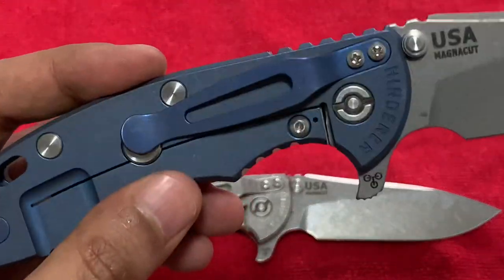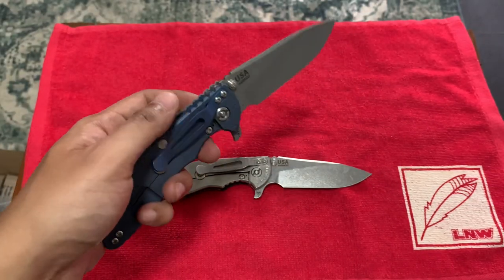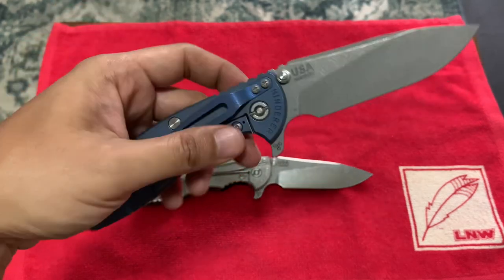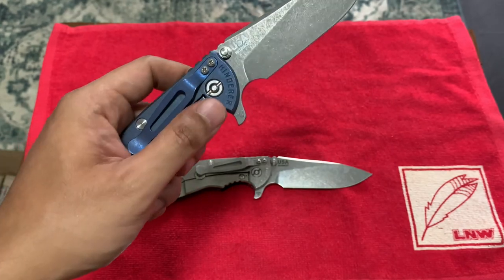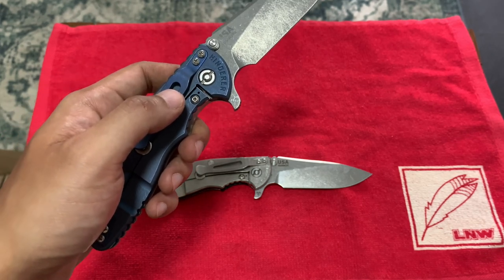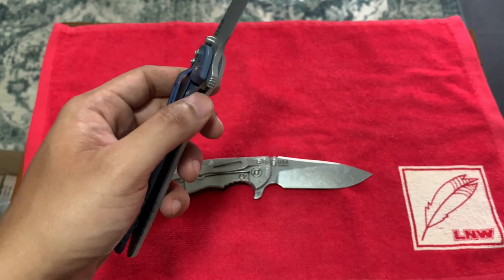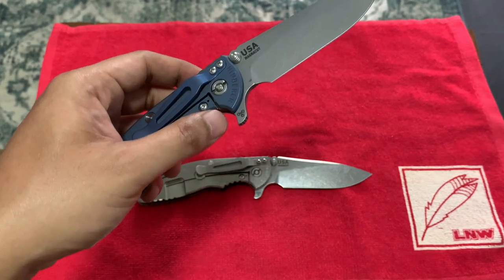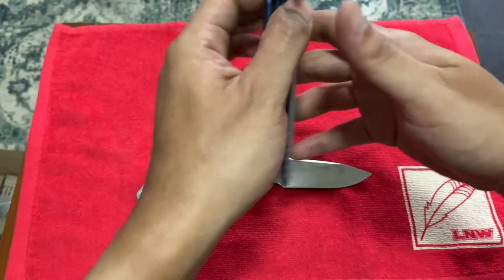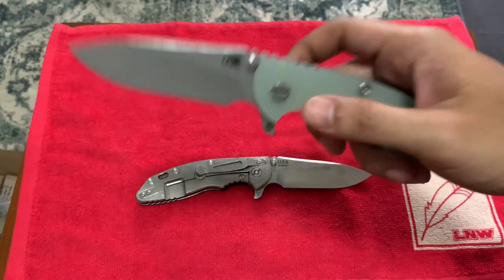Honestly, I love the Battle Blue — it feels so nice. I want to get another Battle Bronze too; I sold my Battle Bronze and I kind of regret it. I love Hinderer knives — they feel so robust. The quality is high because they manufacture in the ranch in small controlled groups. Every piece is hand-tuned and calibrated properly, and the tolerance level is very, very tight. It makes it drop-shut.